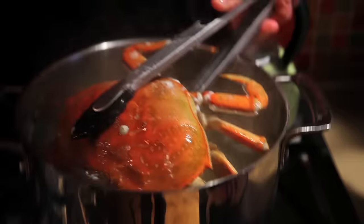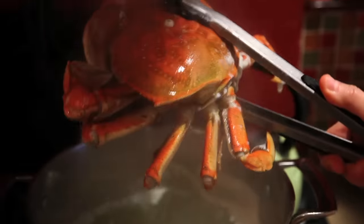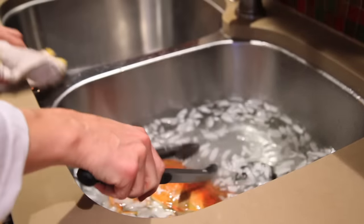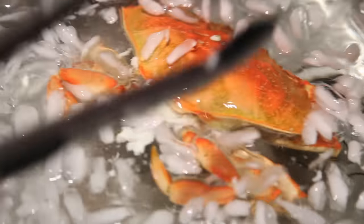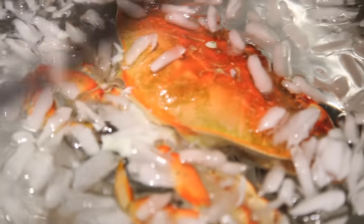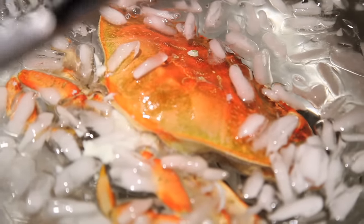The crab is ready now. We're going to take it out of the pot and plunge it into some ice water to cool it. That's the most important thing you can do because you really want to stop the cooking process so you don't overcook the tender meat. We're going to leave it in the ice water for about 10 minutes and then we're going to clean it.